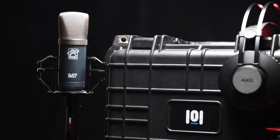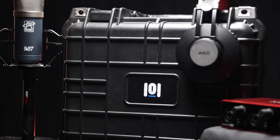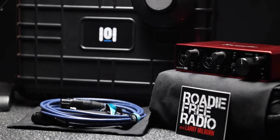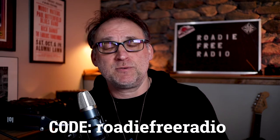You can store it in there, you can keep it all set up, whatever you need to do. A top of the line podcasting setup for you in a great case that comes in at a great value over at oneofoneproductions.com. Use the code Roadie Free Radio when you check out — it helps support the show and it lets them know who sent you. I thank you so much for tuning in and letting me share this with you.